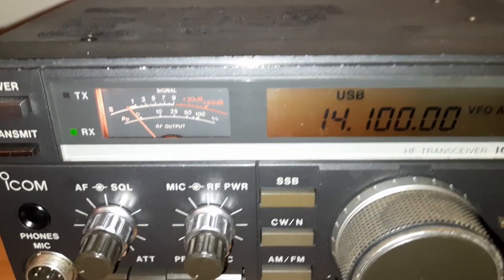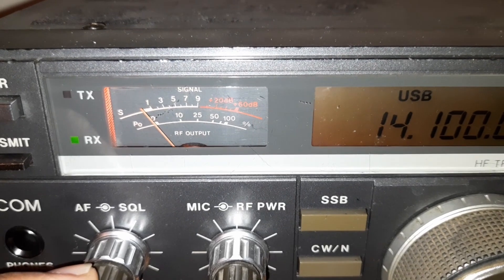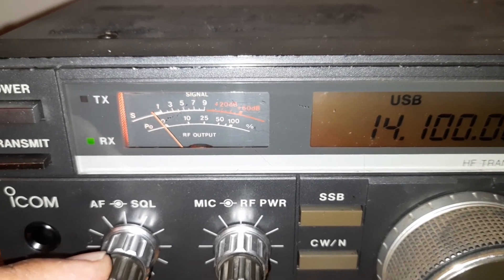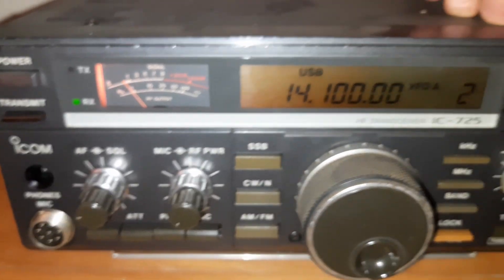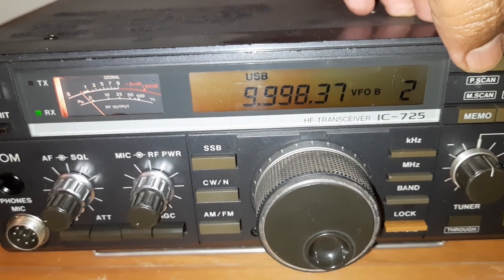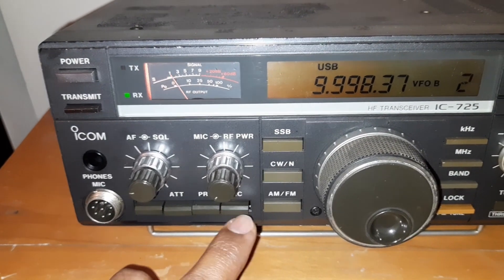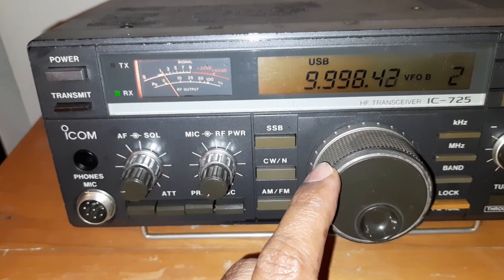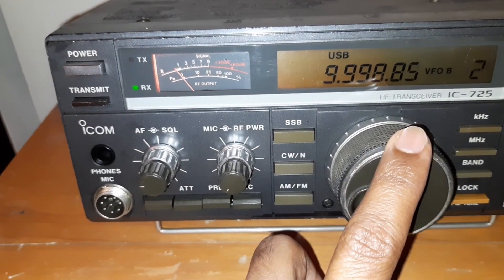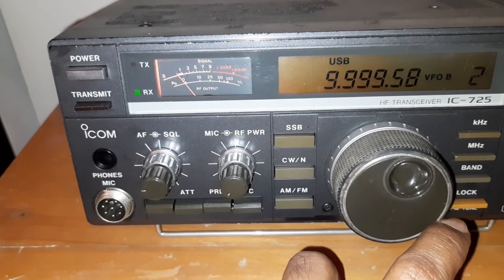Right now I would like to check — the S-meter is not functioning. There is a noise, but the S-meter is not showing anything at all. Even for a tone, the S-meter stands still, almost stands still.